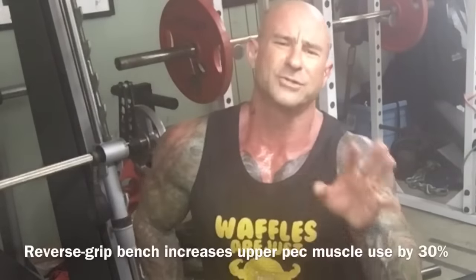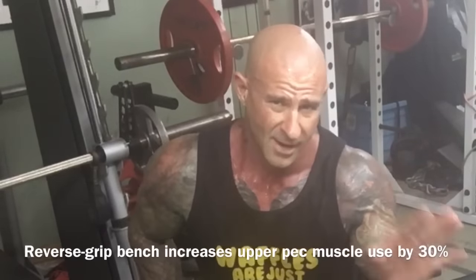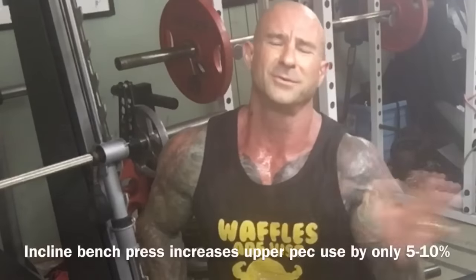The dumbbell reverse grip bench press is one of my favorite exercises for hitting the upper pecs. You can watch all my other videos and read my articles on why using a reverse grip is superior for building upper pecs — even better than doing incline bench work. You can see all the anecdotal reports from gym army members who've started using that advice.